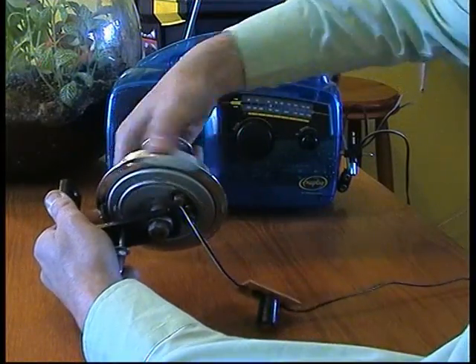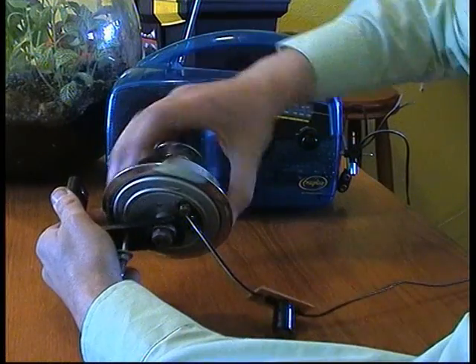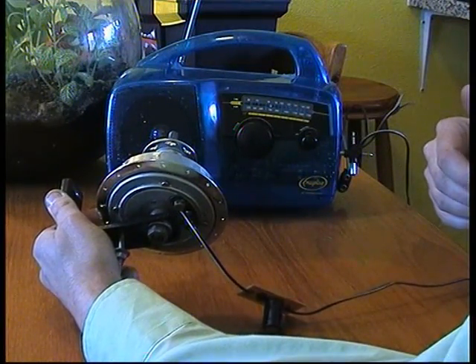When I stop twisting the Dyno Hub, the radio will carry on for a second as the condenser drains. And that's it. Thank you.